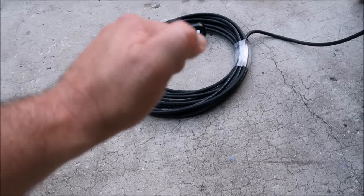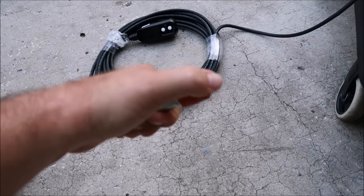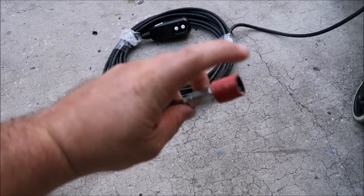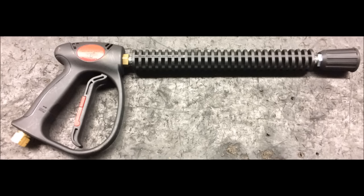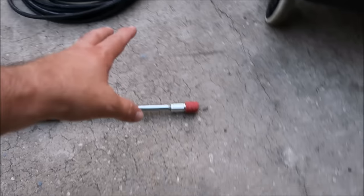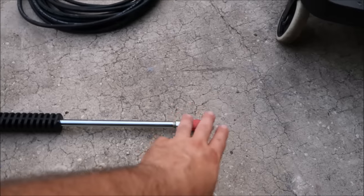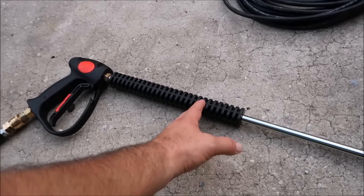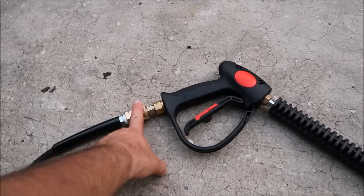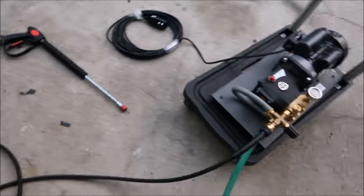We'll also have, from the factory when it ships, a shroud — a guard over the nozzle. It's a black shroud designed for that specific application — it's what I put this rubber piece on there for. So it will ship with the shroud, 12-inch wand, quick disconnect, 50-foot hose, and a quick disconnect here. Those are the only upgrades on the production units.